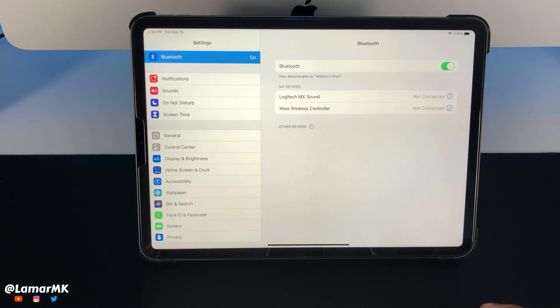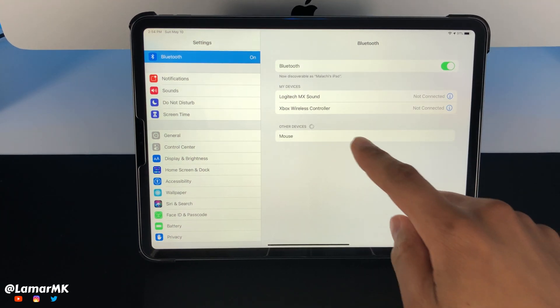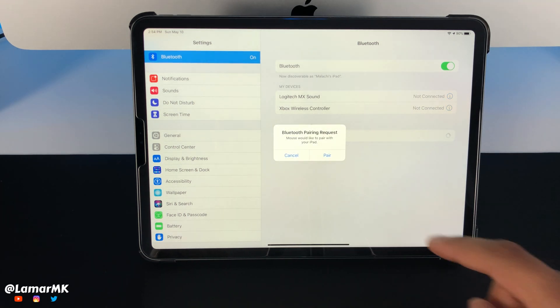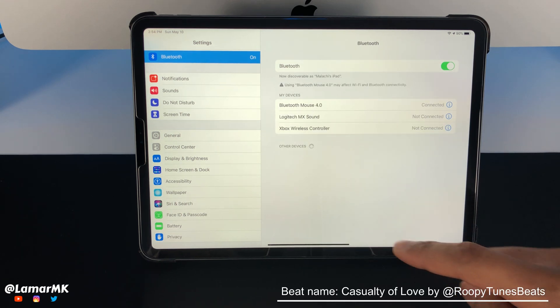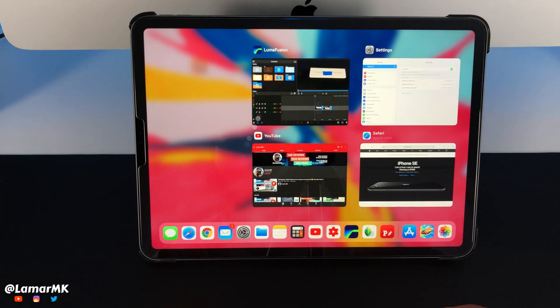So to set it up with the iPad, head over to Settings and Bluetooth and press that pairing button on the bottom of the mouse. And it should pop up. Once it pops up, go ahead and tap on mouse and press pair. Just wait for it to say connected, and just like that it should start working. There goes the cursor on the screen.